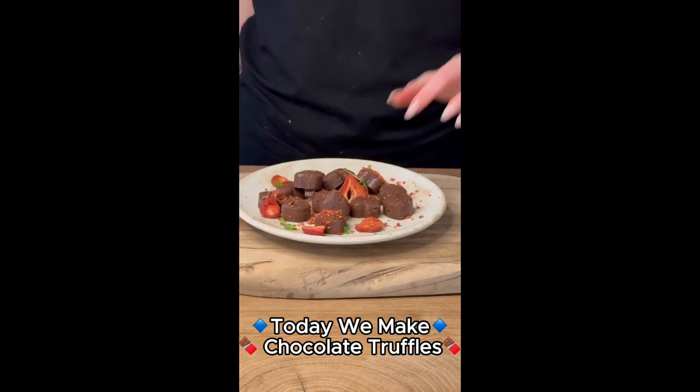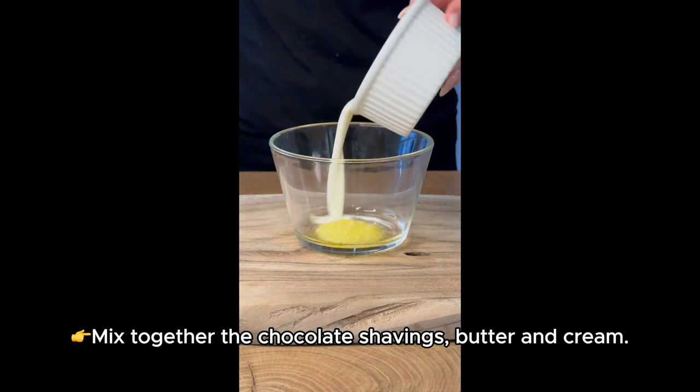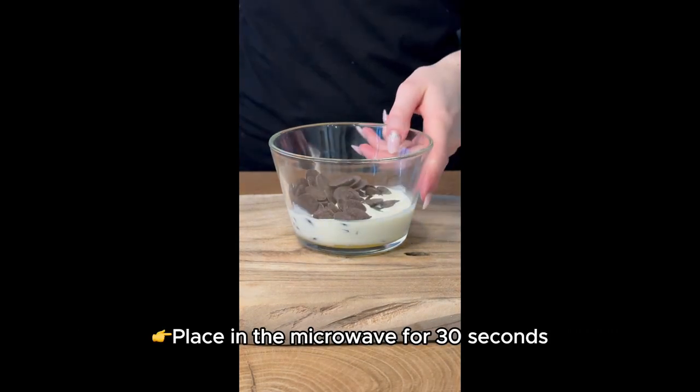Today we make chocolate truffles. Mix together the chocolate shavings, butter and cream. Place in the microwave for 30 seconds.